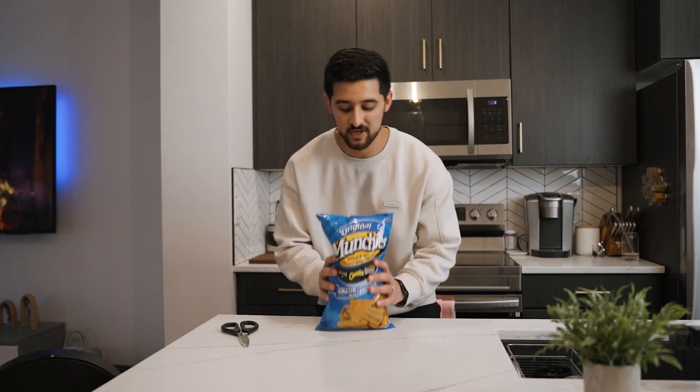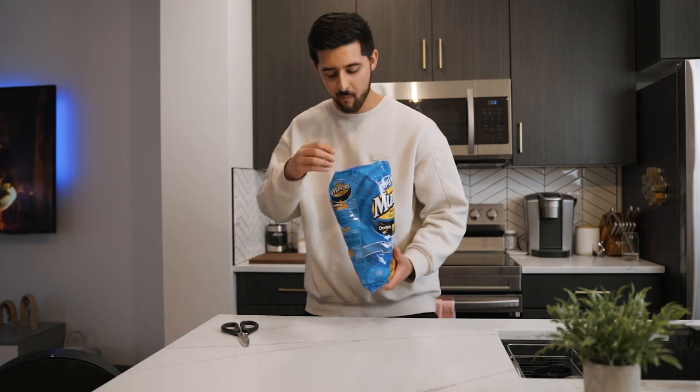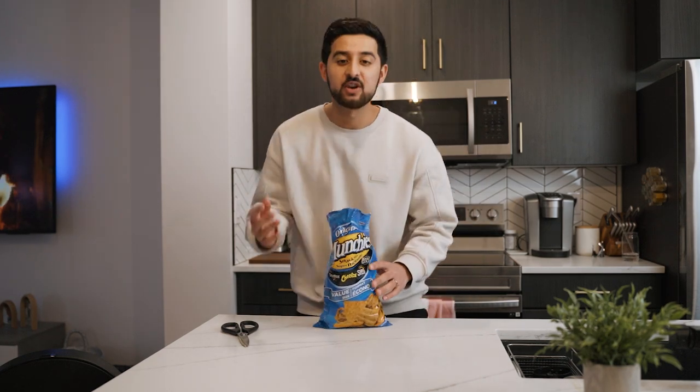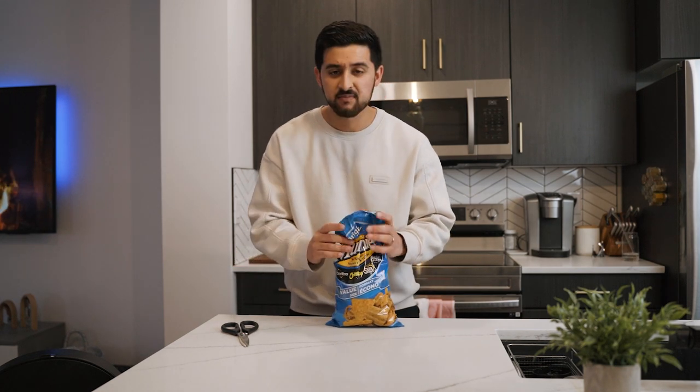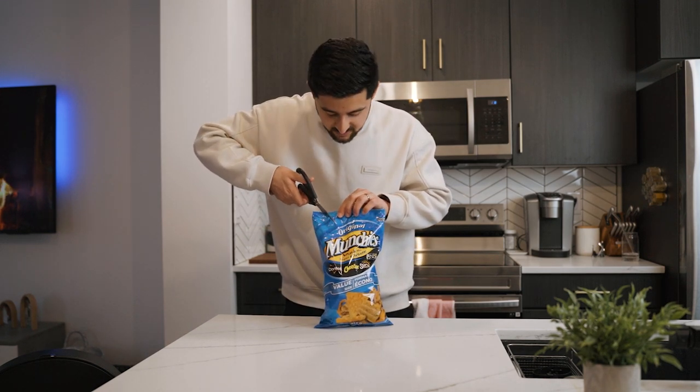Hey guys, today I'm going to be busting TikTok life hacks for 24 hours, starting with the chips hack. You know when you open a bag of chips and you're just having a good time eating some chips — when you're done, you don't know how to put it away. Some people do the plastic folding, but that's not the best. A better way is to take scissors and make a V in the chip bag.